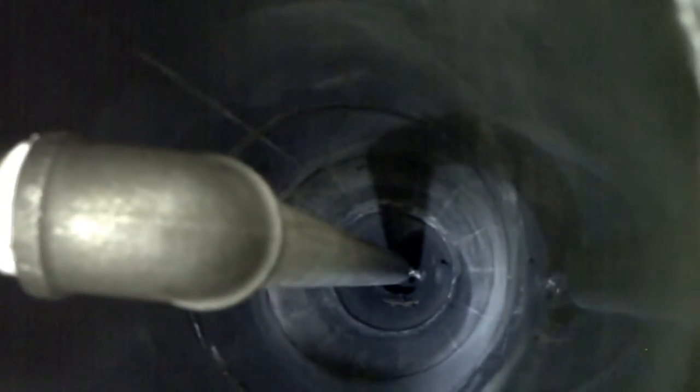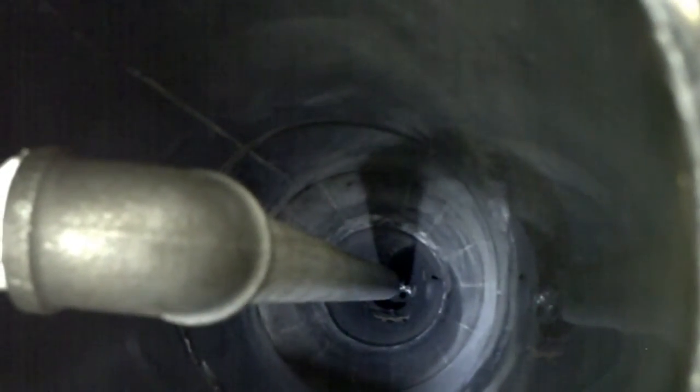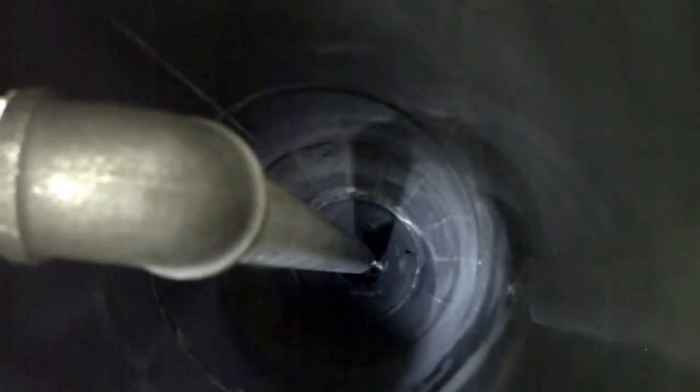There's a new air intake pipe on here — it's more streamlined than the old one — and the pyrocoil is done.